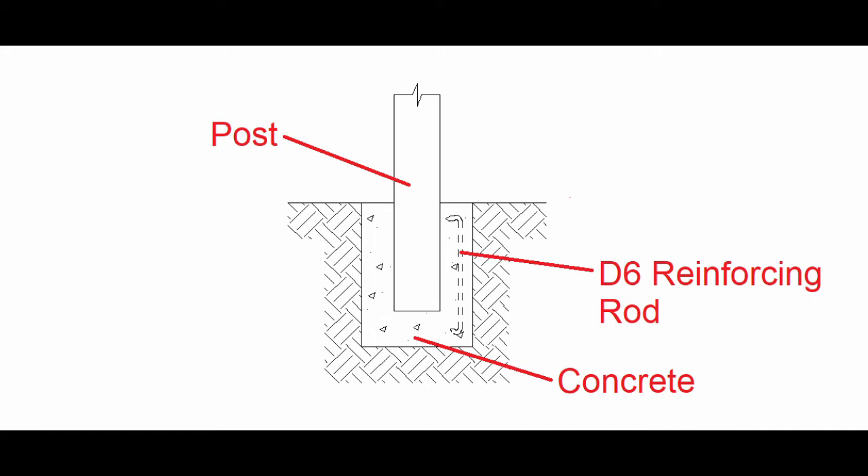There'll be differences with the post details in other countries around the world. Another point to consider is that the depth may be deeper for anchor poles. For earthquake bracing, either anchor poles or bracing of the poles will be used depending on the height of the deck.